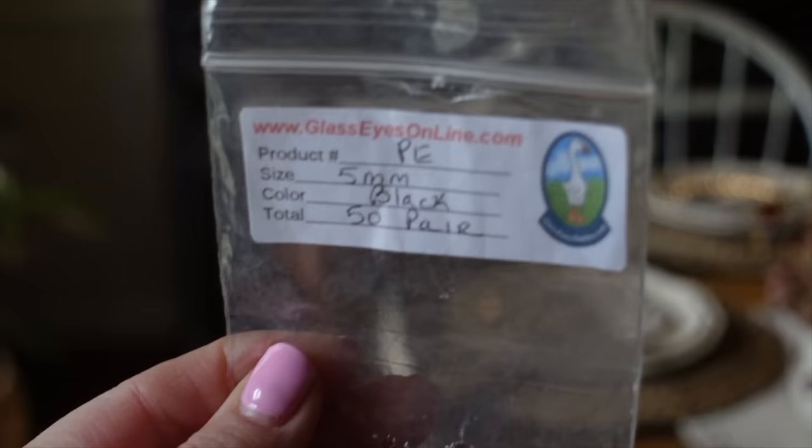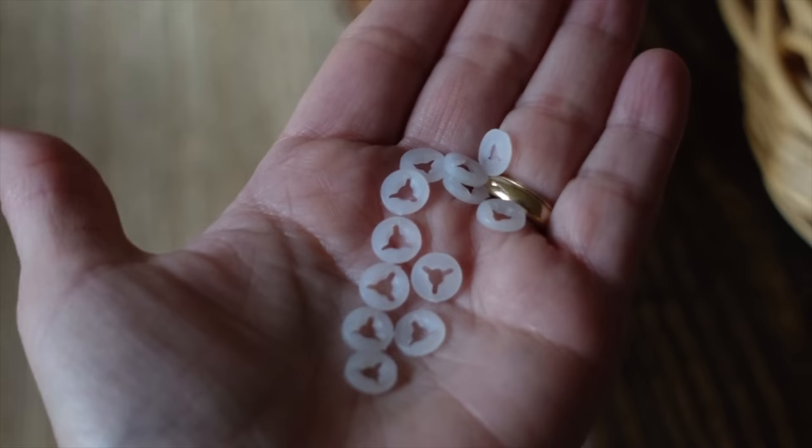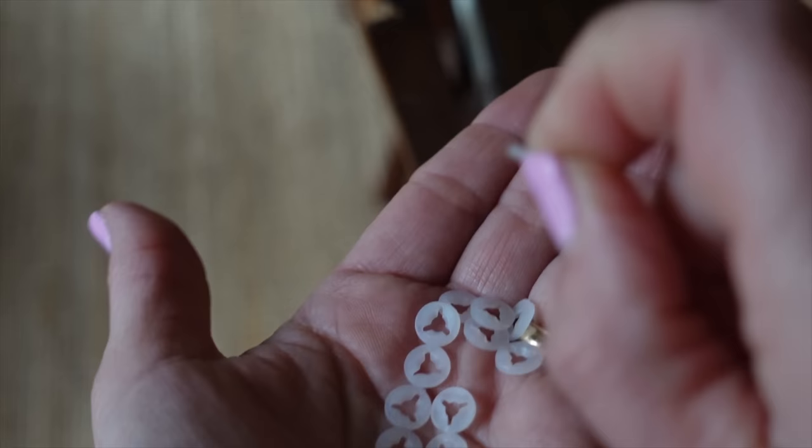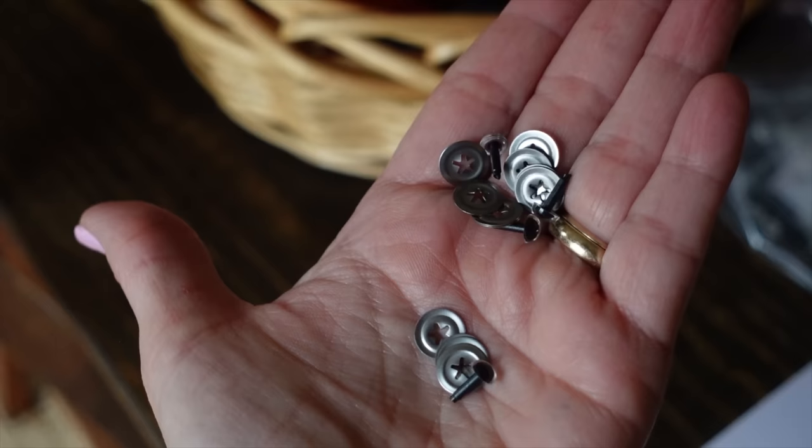My next tip is all about safety eyes. There are so many different types online that it's hard to find ones that are good quality at a good price. I recommend two places: Glass Eyes Online and 6060 Eyes. Both have a wide range of quality safety eyes. The biggest difference is in the backs — Glass Eyes Online have flat plastic backs which I find a little easier to put on, while 6060 Eyes have a metal back, which I find a little more difficult to add to my amigurumi toys.